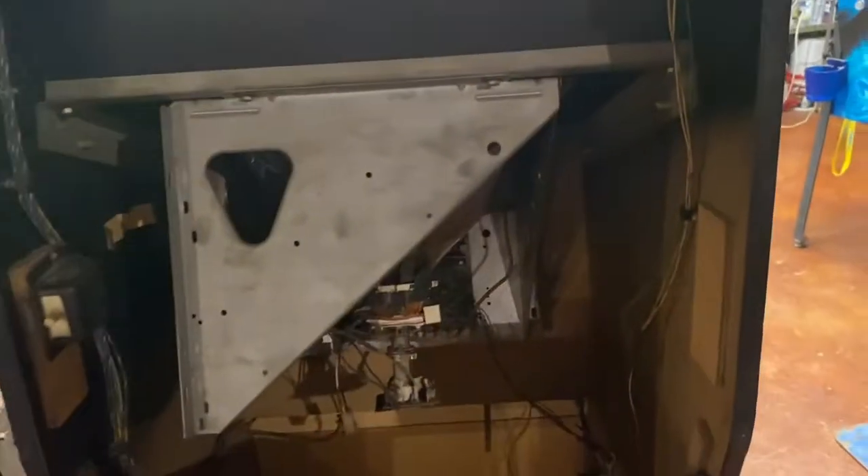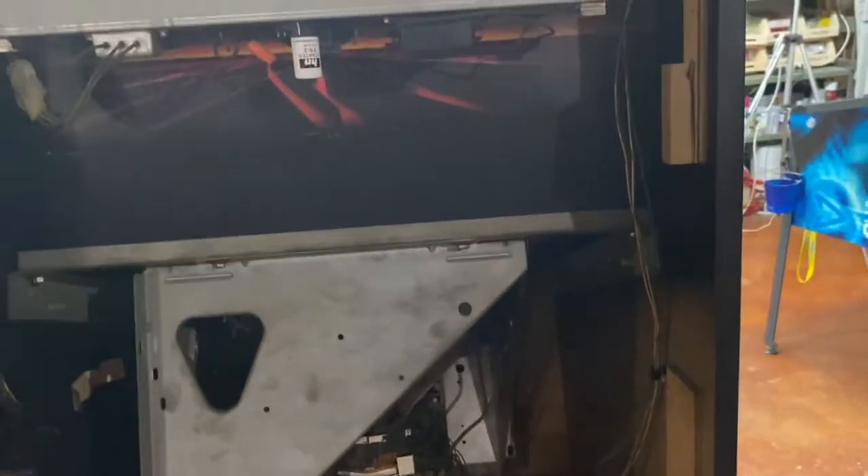Let's move around to the back — I've got both the back covers off, there's an upper and a lower cover.